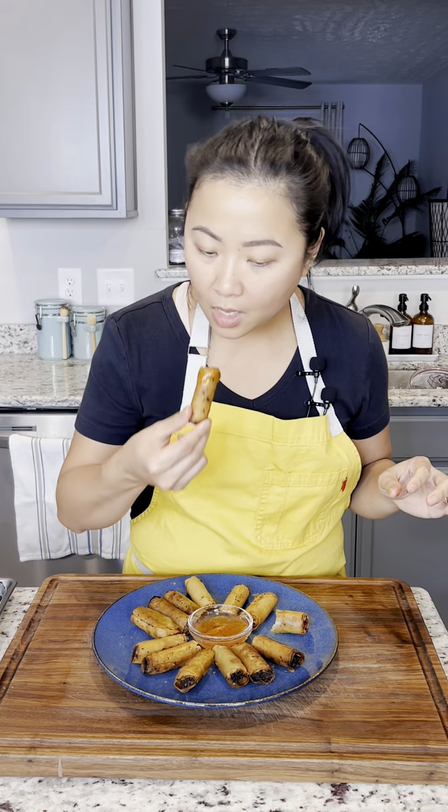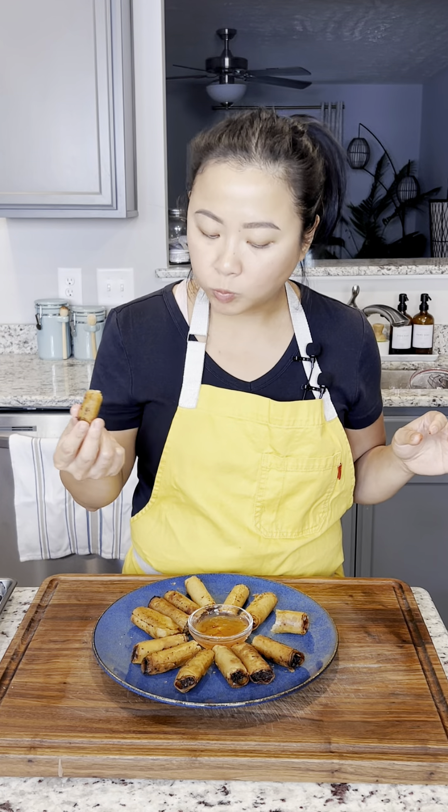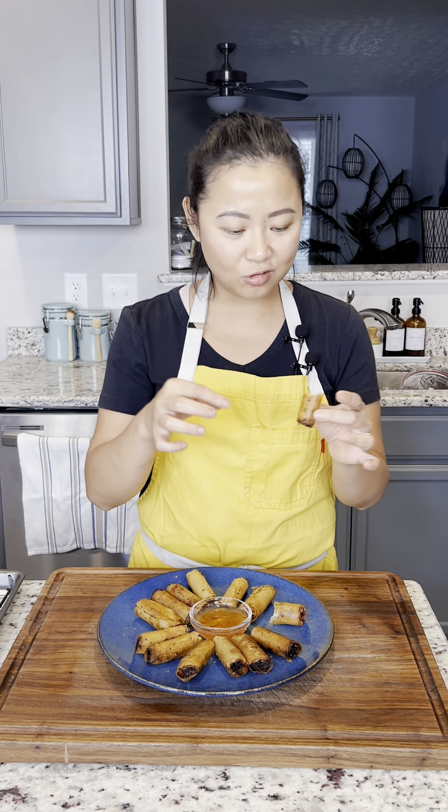We're using this brand for the wrapper. Before I start rolling, I usually have a slurry of cornstarch and water — this is what I use to seal the spring roll.